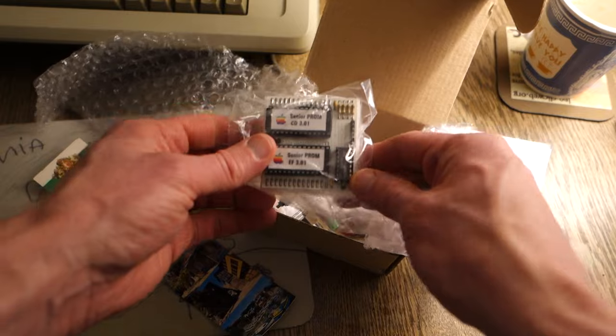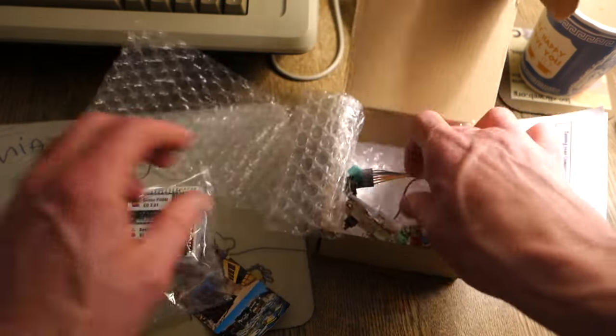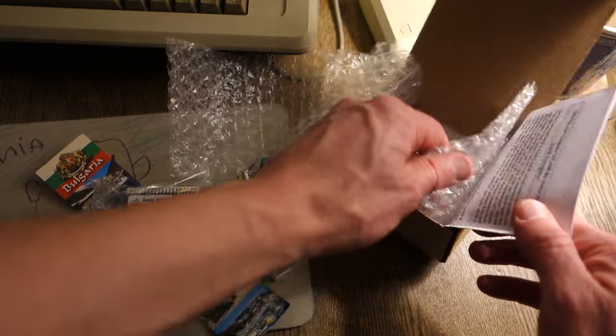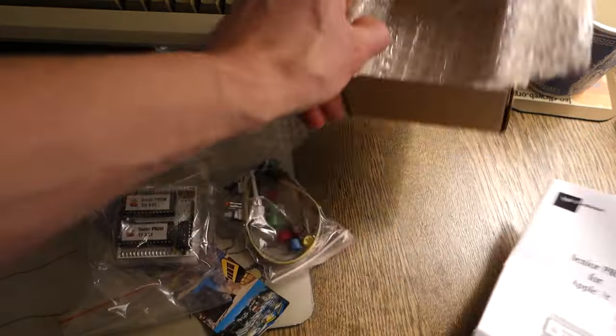We've got the actual board itself, so there's that. We've got some cables — I guess we'll see what those do in a minute. And then it looks like a set of instructions on how to use it.